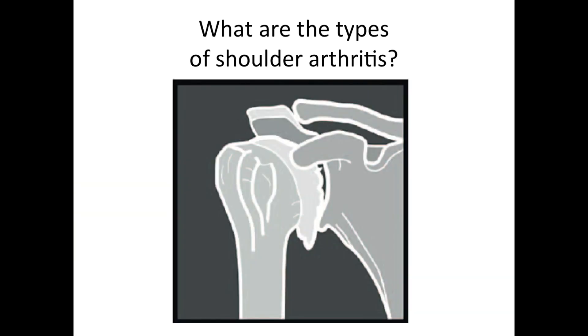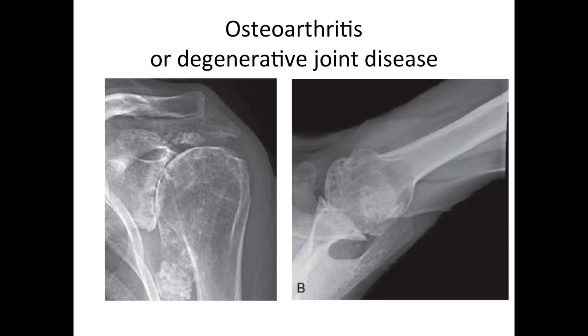There are a number of different types of shoulder arthritis. This is a classic example of degenerative arthritis, sometimes called wear and tear arthritis. Here are some x-rays showing that. This particular patient has a huge goat's beard osteophyte — you can see that sort of looks like the long beard of a goat. You can also see that there is no cartilage between the ball and the socket, so this patient has bone rubbing on bone.